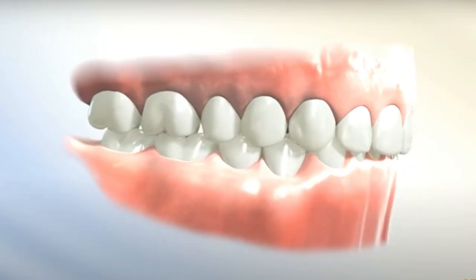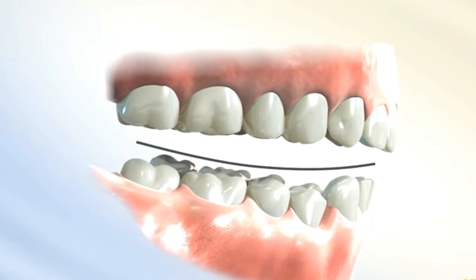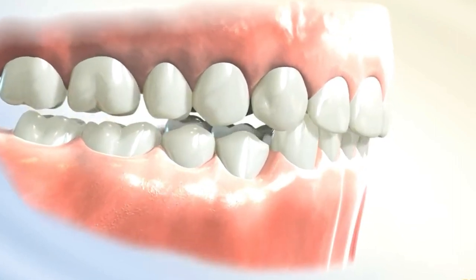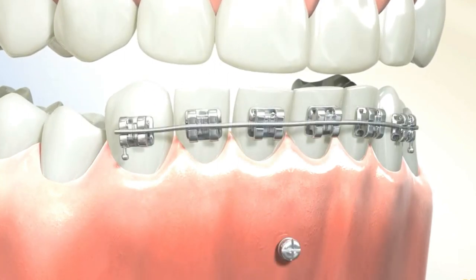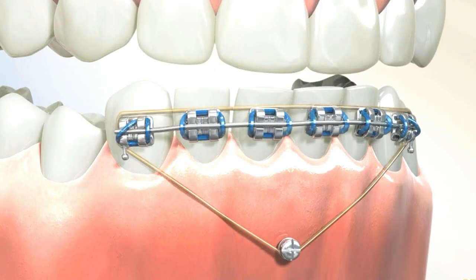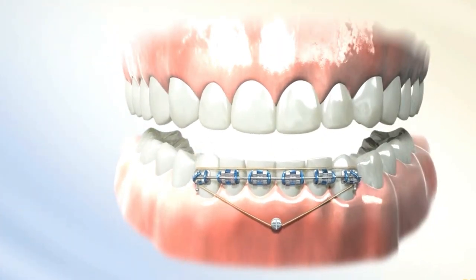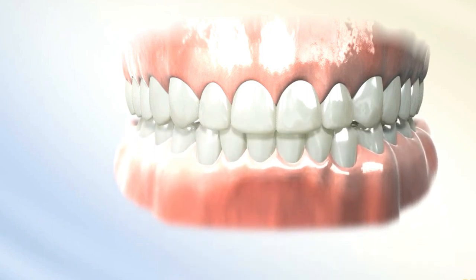The use of temporary anchorage devices, TADs, in deep bite correction with an increased curve of SPEE is a treatment approach that aims to address both the deep bite and exaggerated curve of SPEE. TADs are strategically placed in the jawbone to serve as stable anchor points. Once the TADs are in place, elastic chains are connected to the TADs and the brackets or wires attached to the teeth. These mechanics apply targeted forces to guide the movement of the teeth and help correct the deep bite and the increased curve of SPEE.